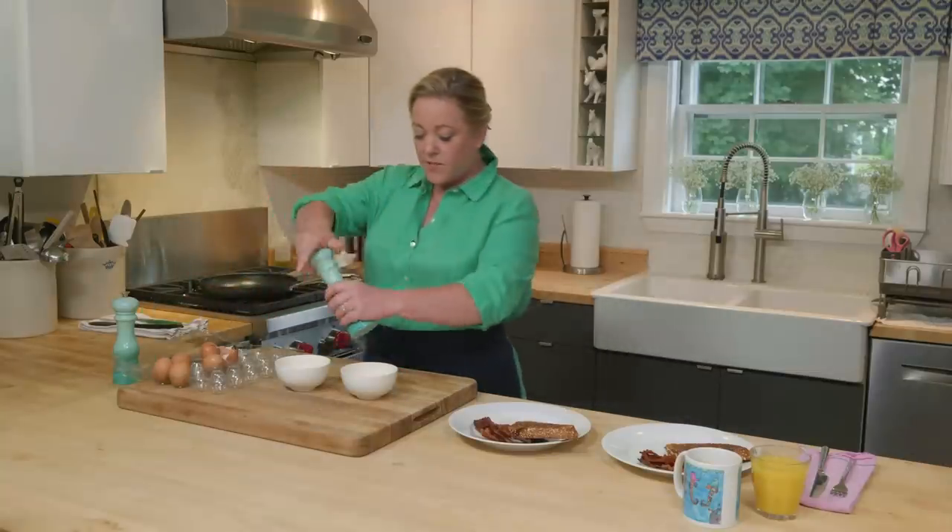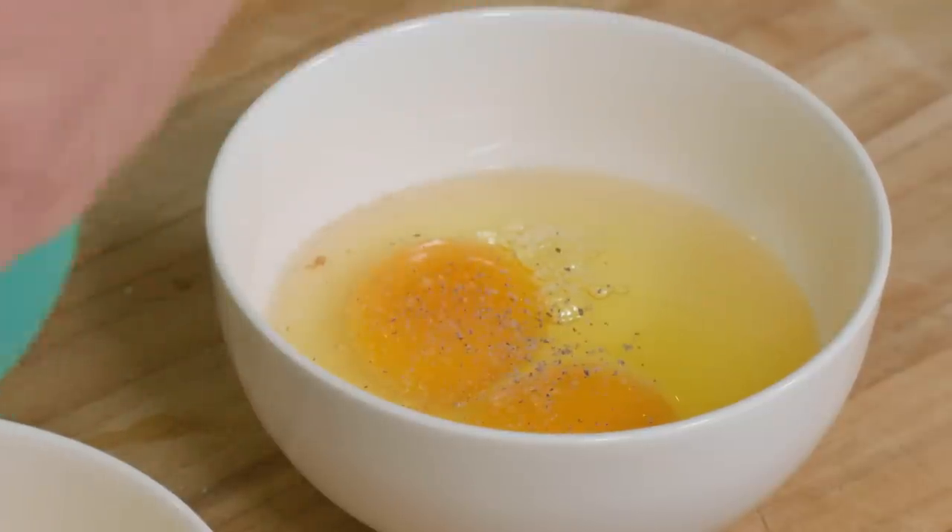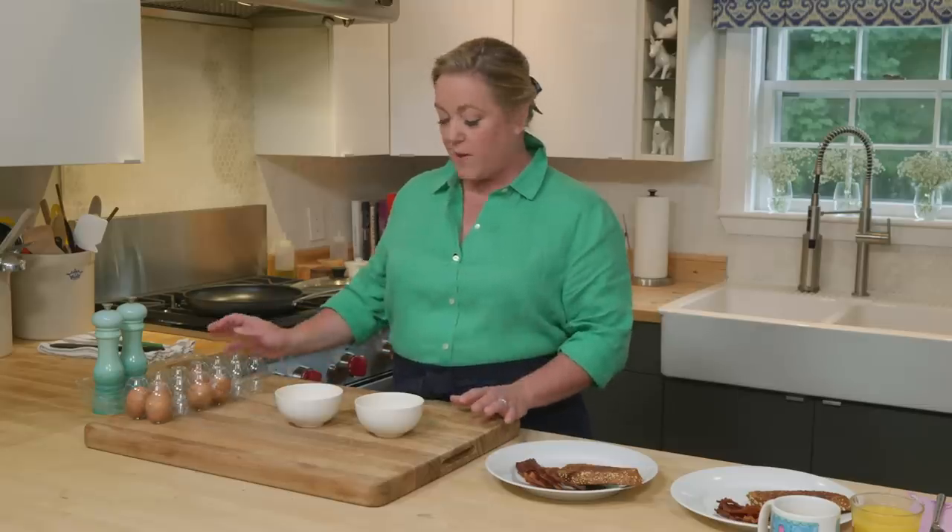Now we're just going to season with a little salt and pepper. If you want to jazz it up a bit, you can add a little cayenne, a little smoked paprika, a little chili powder, or a little Syrian pepper — if you've ever had that on eggs, it's good stuff.